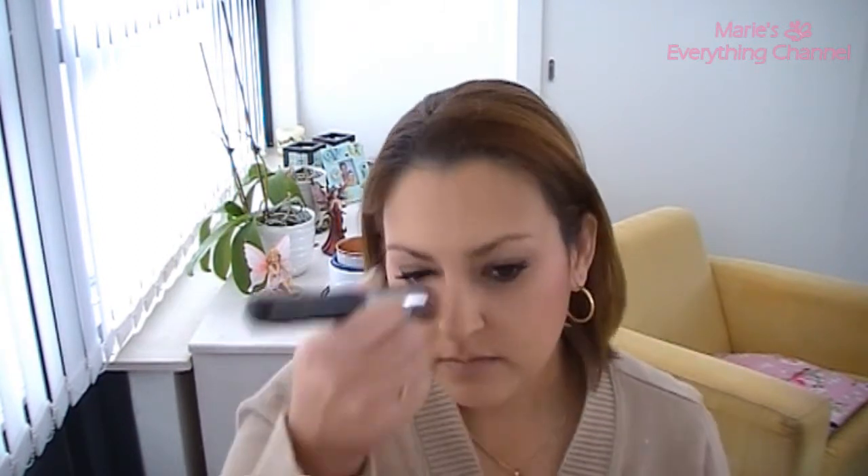Then highlights with Silver Dusk. Then with the powder brush I just blend everything — the bronzer and everything — to make it soft, just touch that up again. And I guess that's that for my cheeks.